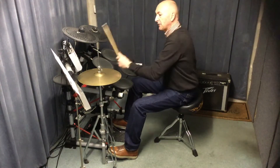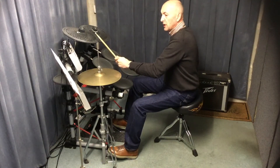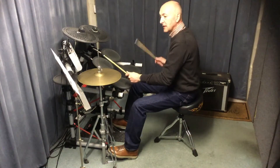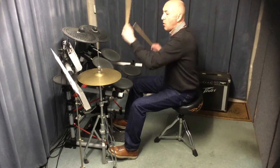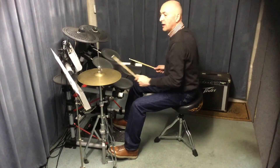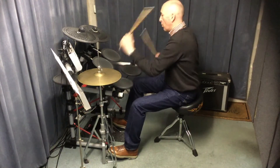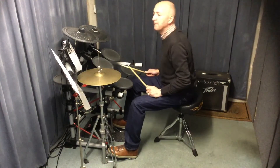On the bridge, get your left hand up onto the crash cymbal - that's the easiest way to do it. You crash on the first beat, then both hands together: left hand drops down onto the high tom while the right hand keeps going on the low tom, and the bass drum keeps going. You've got this for two bars: one, two, three, four, one, two, three, four. That little two-bar bridge then takes us into the chorus.